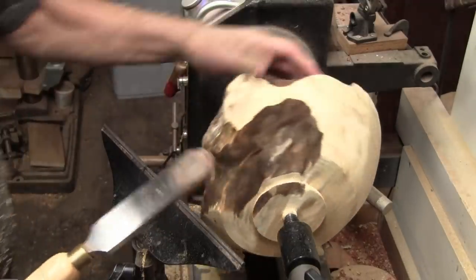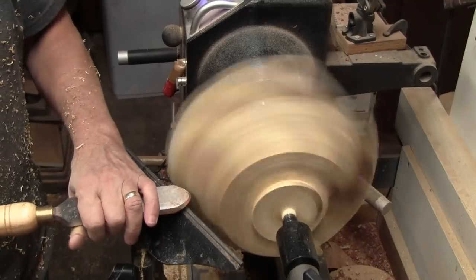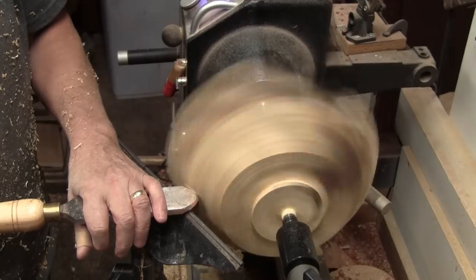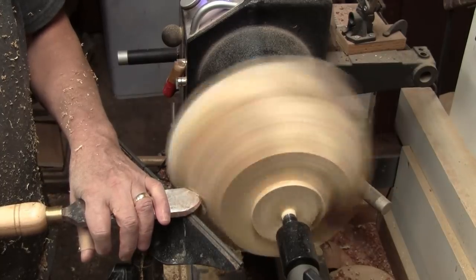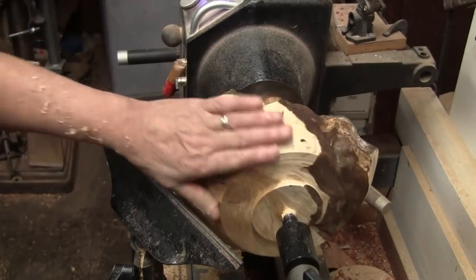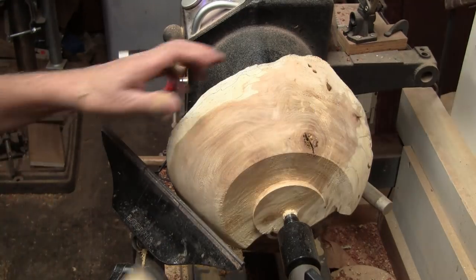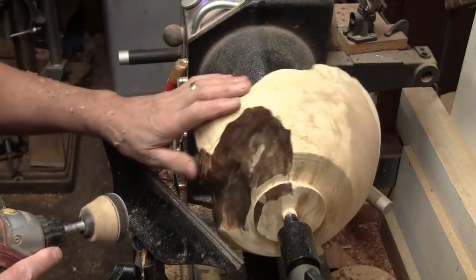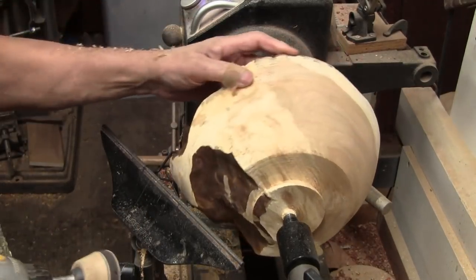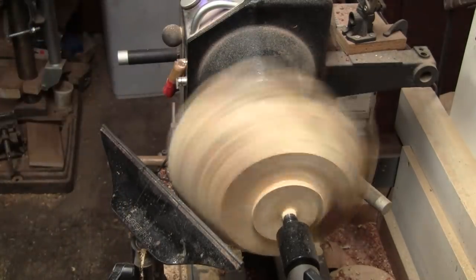Before I sand it I think I'll go over it with the negative rake scraper and see if I can get it a little nicer. That should do it. I'm going to start with 80 grit sanding it in reverse. I don't think it's going to be real easy, so it's probably going to take quite a while, and I'll probably have to stop and just do this by hand. But we'll try it a little bit and see how it works out.